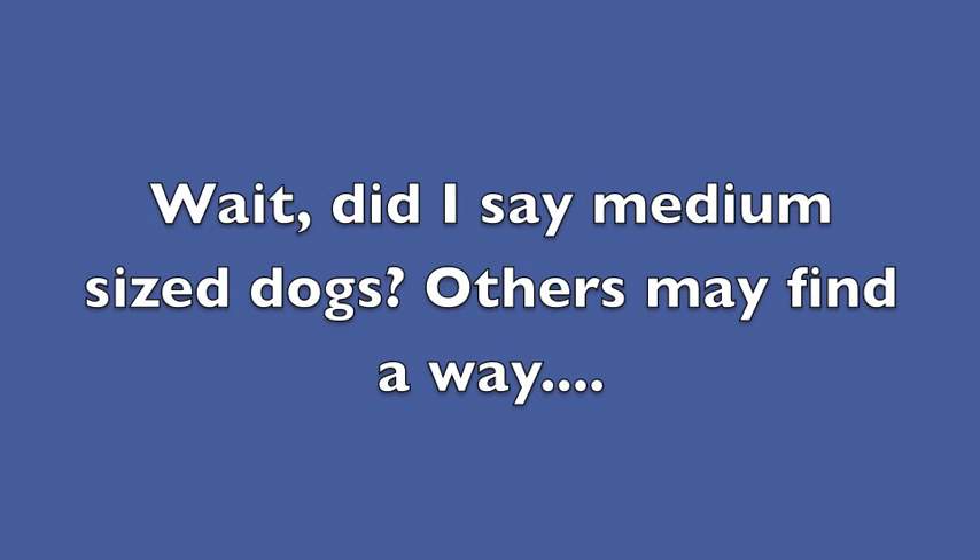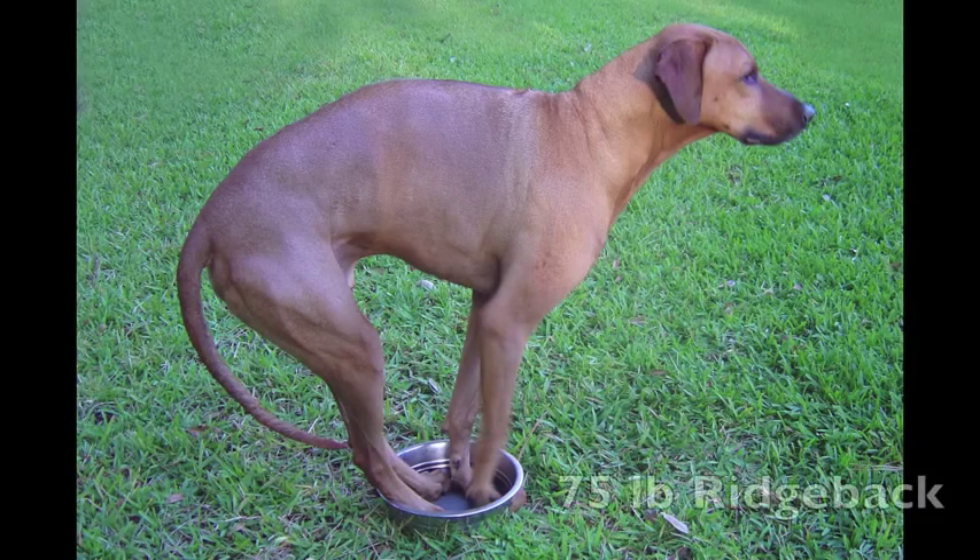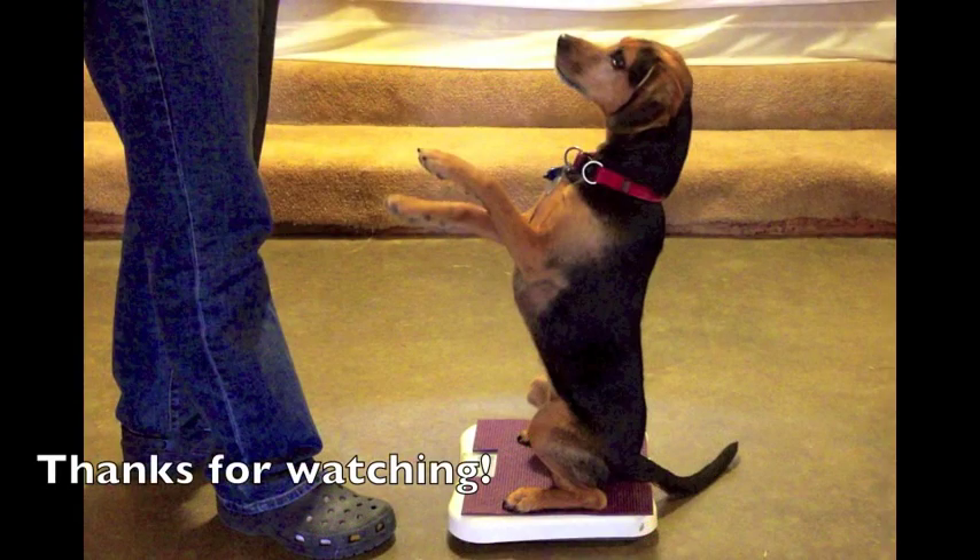Wait, did I say medium-sized dogs? Others may find a way. You just never know when a trick might come in handy. Thanks for watching!